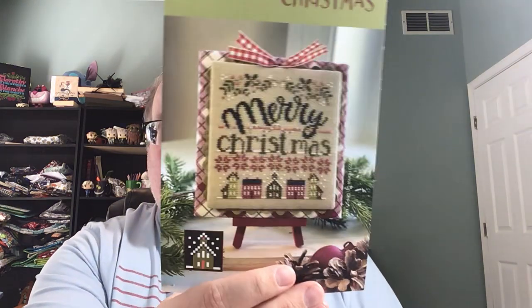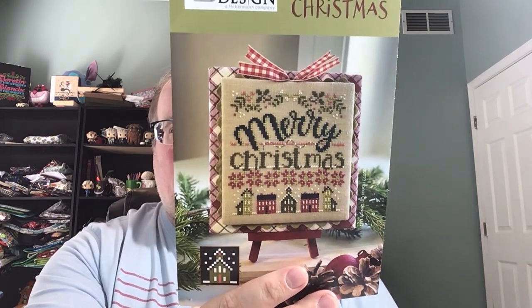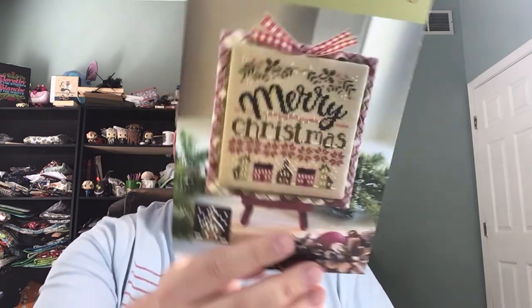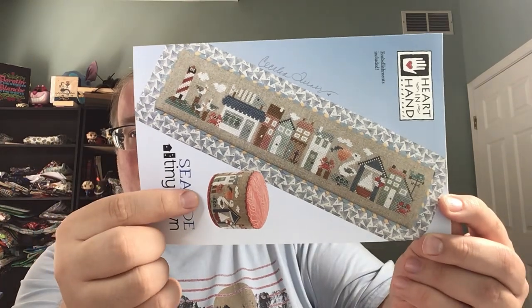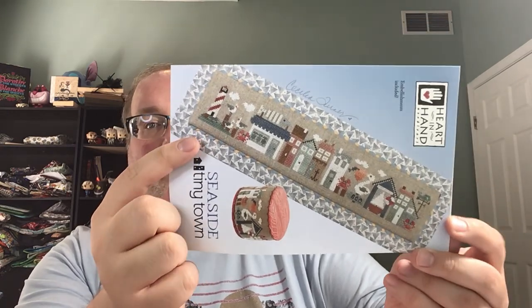I also got Classic Christmas from Hands-On Designs. I think this was part of a class maybe — I'm not sure, but it finally came out and it's really cute. And then I got the Seaside Tiny Town from Heart in Hand — this is the first Tiny Town I got. I won't finish it as a drum because I'm not that talented, but maybe I'll learn how to do a flat fold. I do want to try to learn how to do more finishing so I can FFO some things.